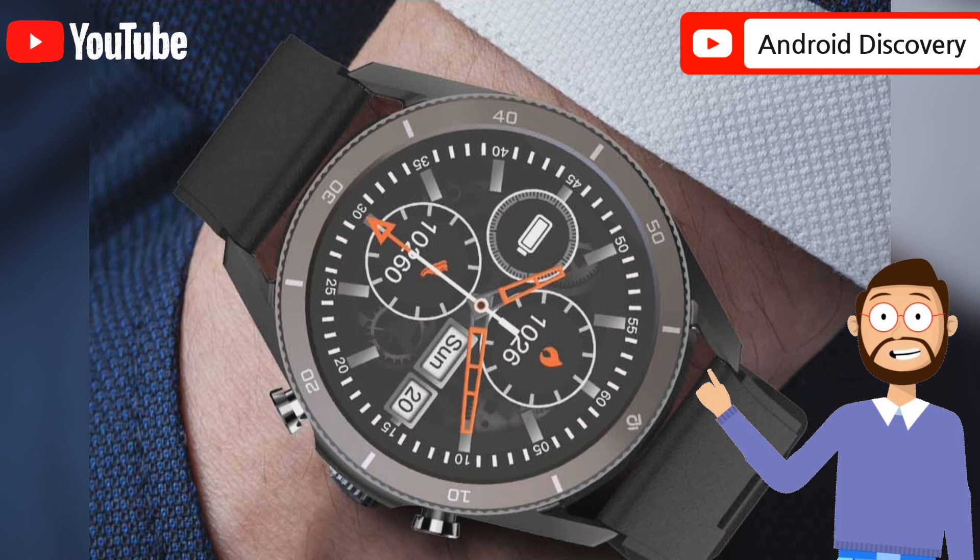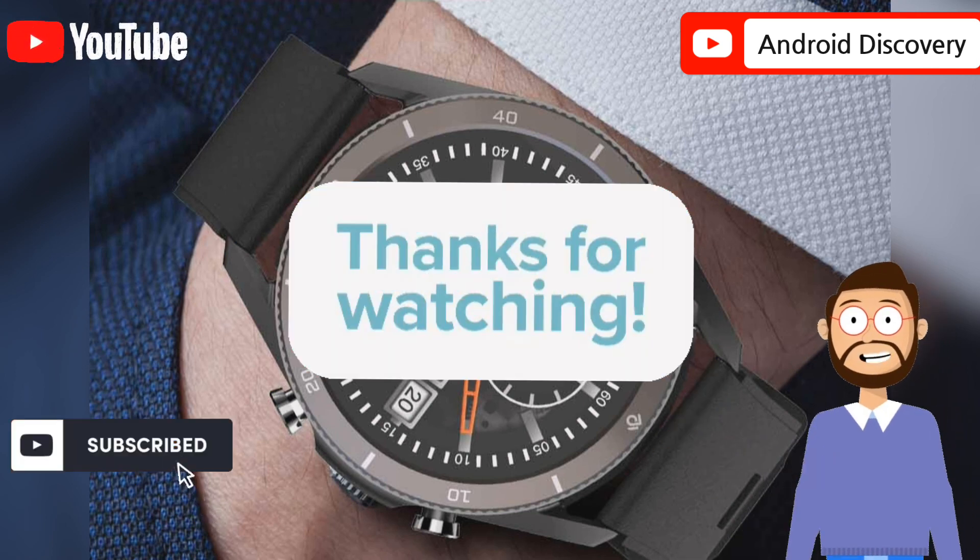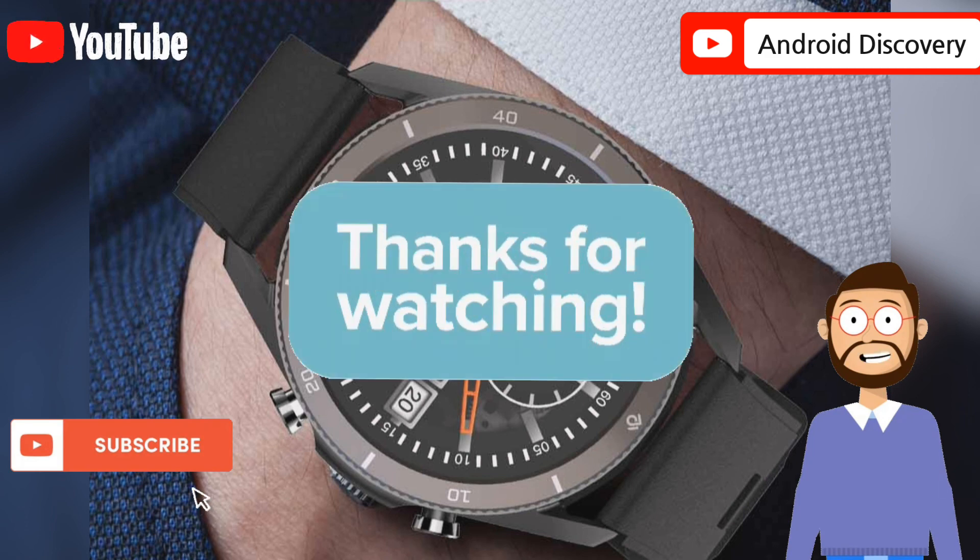So, how did you like this watch? Please give your thoughts in the comment box, and thank you all for watching this video.